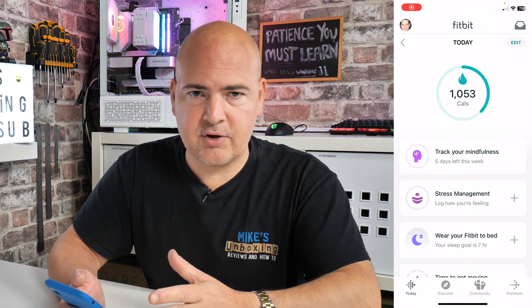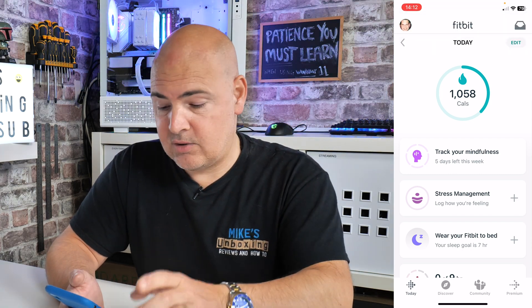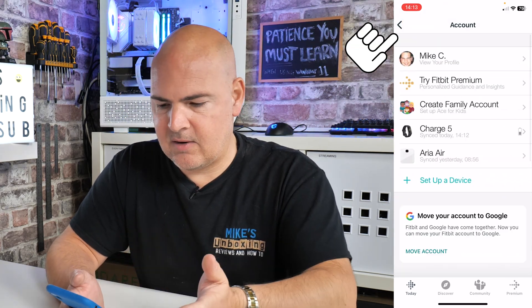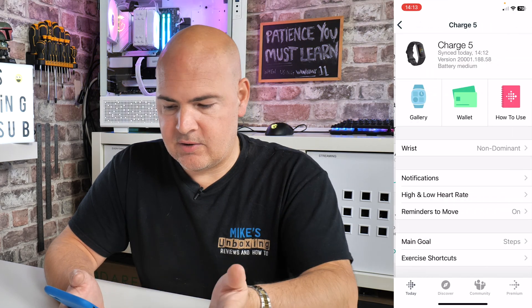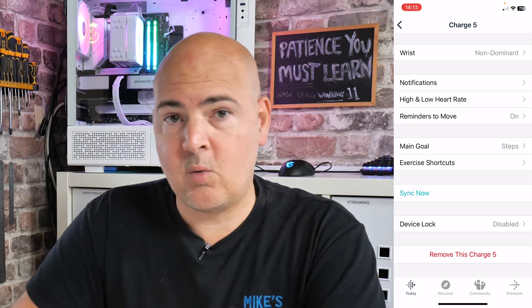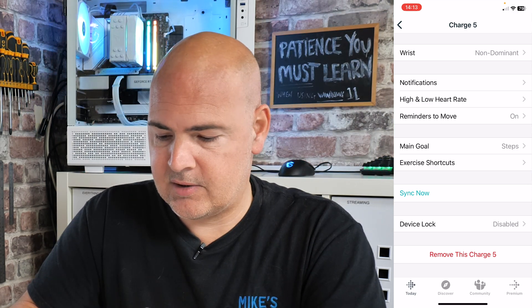Next, go into the Fitbit app. I'm on the latest version as of August 2023, so depending on when you're watching this yours may be slightly different, but the theory should be exactly the same. Go into your profile in the top left-hand corner — there's normally a picture of your face — and you'll see your linked devices. This one has the Charge 5 and an Aria air scale. Normally you'd go into the Charge 5 and scroll down to look for advanced settings, but that is no longer there, meaning you cannot physically change the time or time zone from within the app.